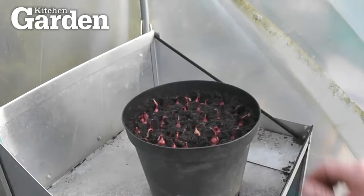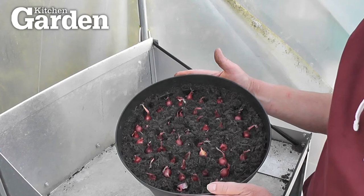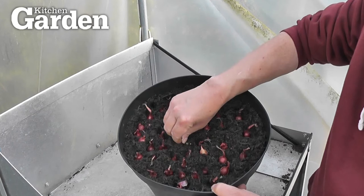Let me show you what I'm doing. I've got a big pot - probably about a 10 to 12 inch pot - filled it with peat-free compost, nice fresh peat-free compost. I've put the little onion sets in, which are just miniature onions. All I've done is push them into the top, just literally push them in.